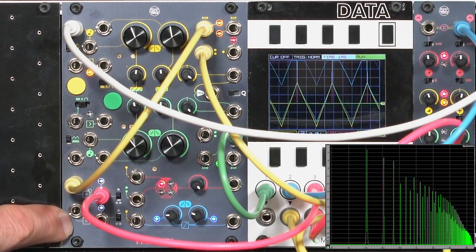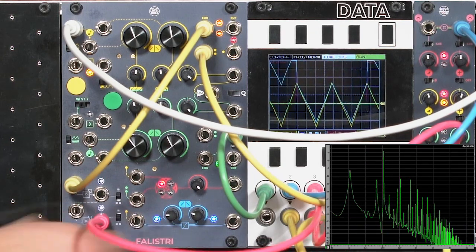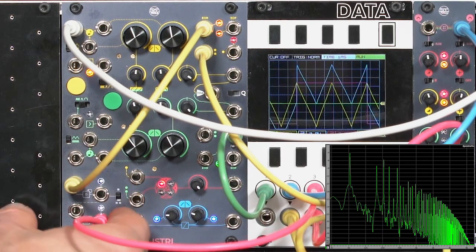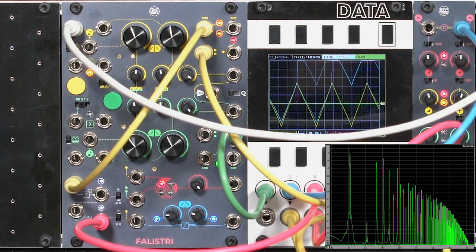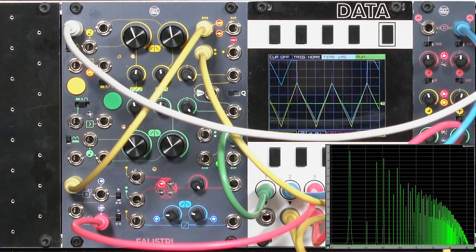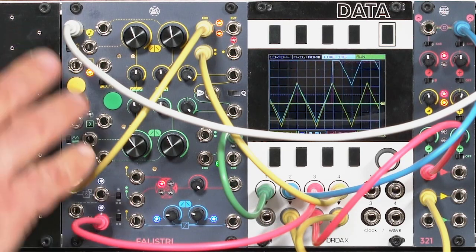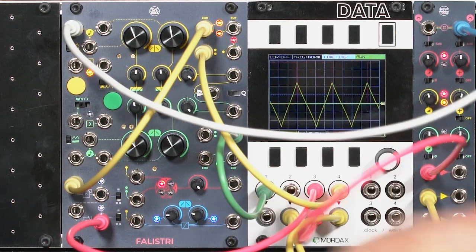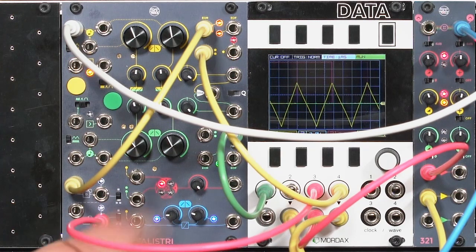Now we have two flip-flops or dividers cascaded, so I can go down to a lower level and get two octaves below. In addition to this sub-octave divider, we also have a four-quadrant multiplier — a ring modulator. So let me undo part of this patch and get rid of this drone for now, and bring up the second half of the Felistri — the green — to be an oscillator as well, and mix them using this balanced modulator.